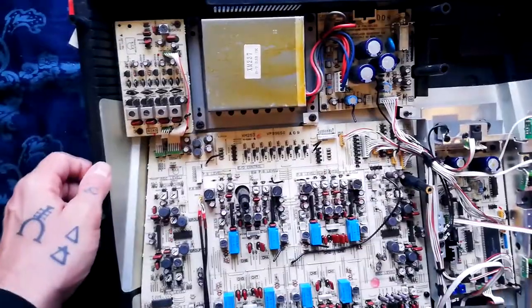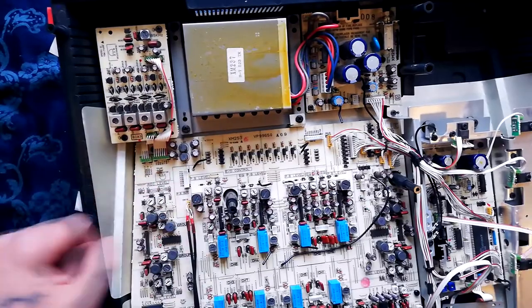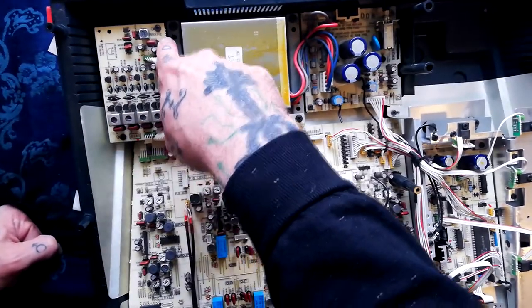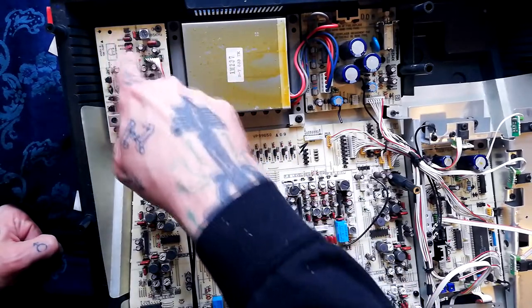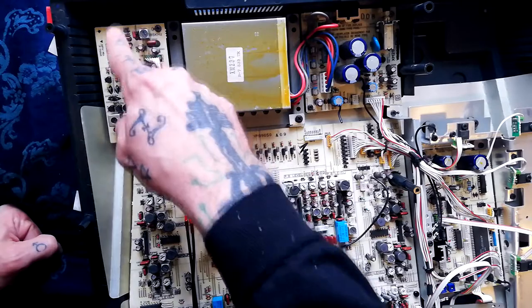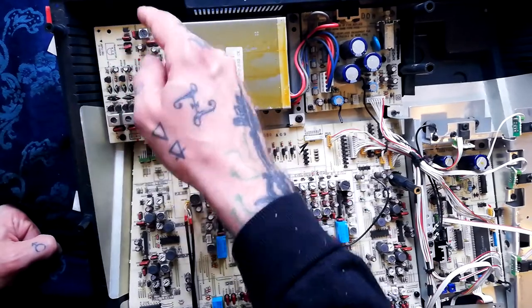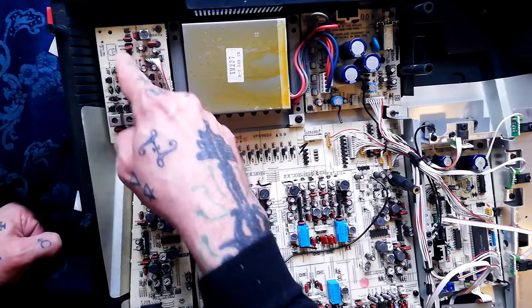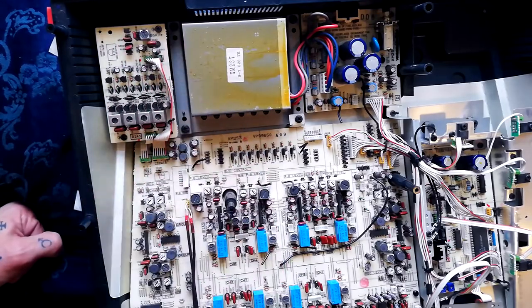Something I like about this is all the bias stuff is up in its own little separate board up here in this corner. 85 kilohertz is the main bias frequency, so I guess this is the oscillator — some combination of these components. Sometimes you'll see one large silver unit with a bunch of inductors and capacitors inside, but I think this is all discrete components on this one.